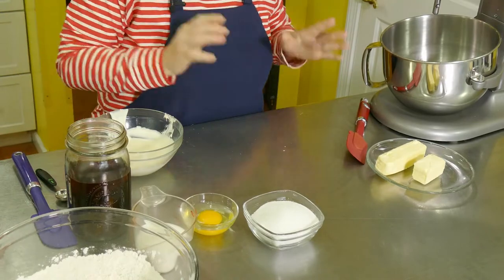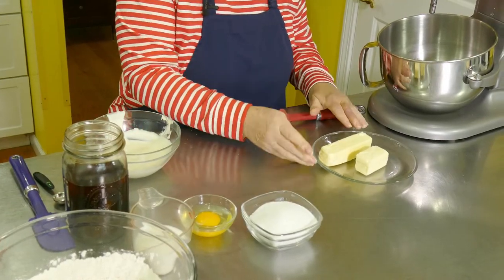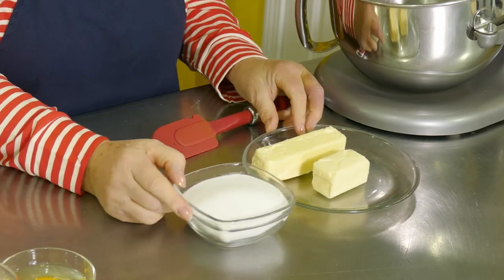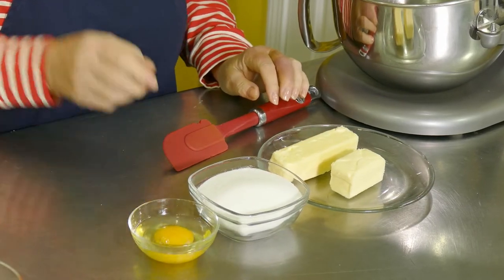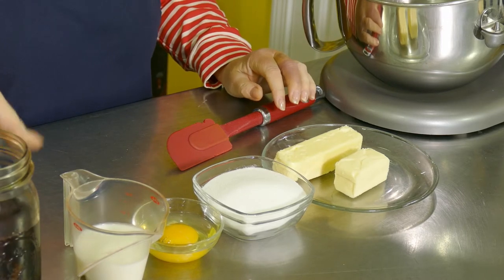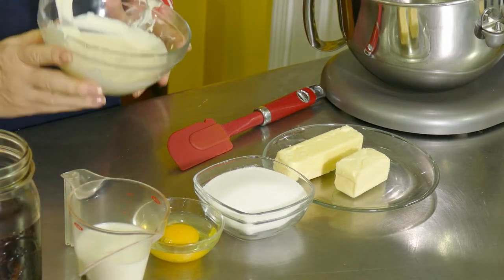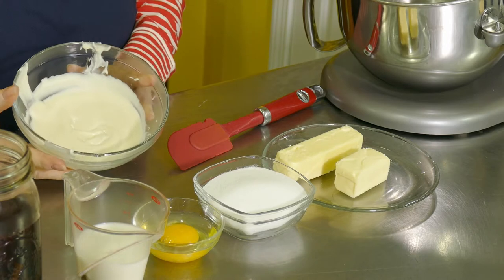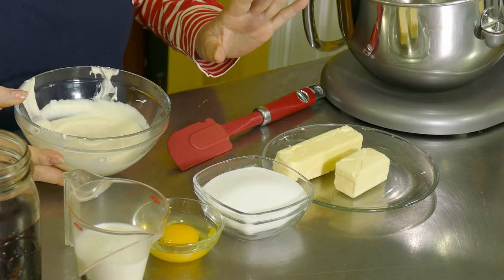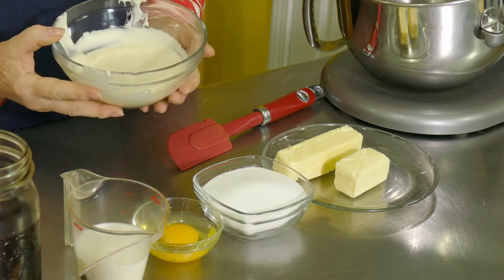The other ingredients for this recipe are three quarters of a cup of room temperature butter, a cup of sugar, one whole egg, half a cup of milk, a teaspoon of vanilla, and one cup of white chocolate chips — good quality, not the wafers — good chocolate that I've melted and let cool slightly.